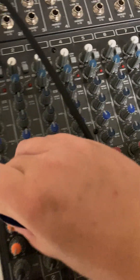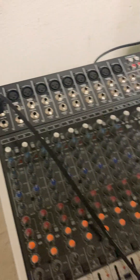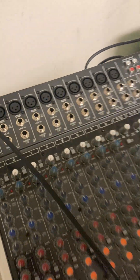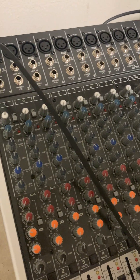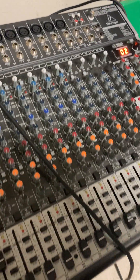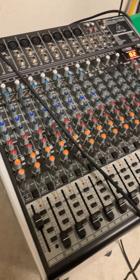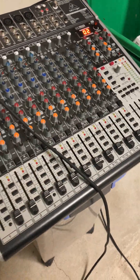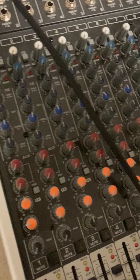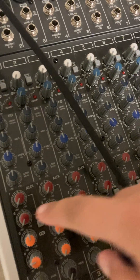These orange knobs on the Behringer Xenyx 2442 are the effects controls, so I can change it to whatever effect I want. Right now I have it on reverb. You have to press this button to activate it — there we go, now you can hear it. Hear how it has reverb now and it's kind of echoing? I did that with the effects knob, which is the orange one.